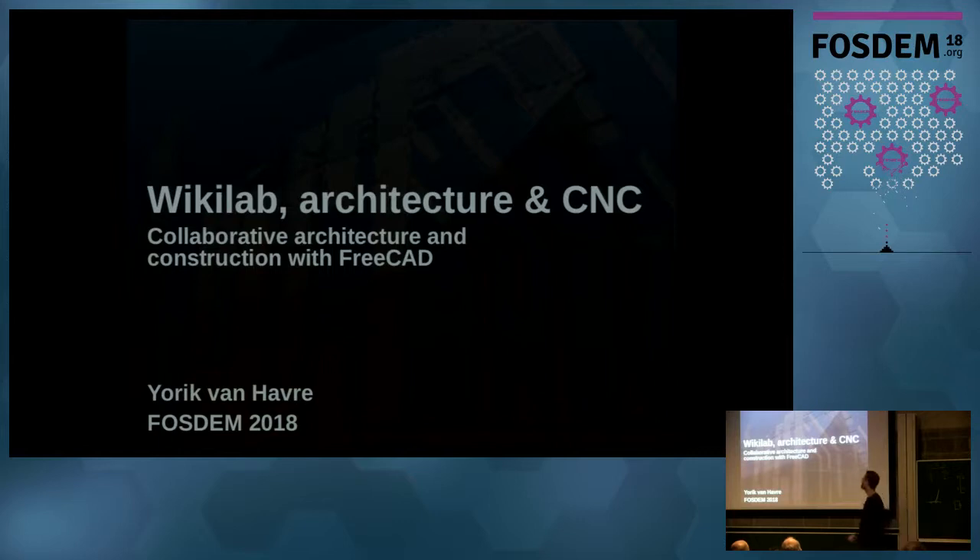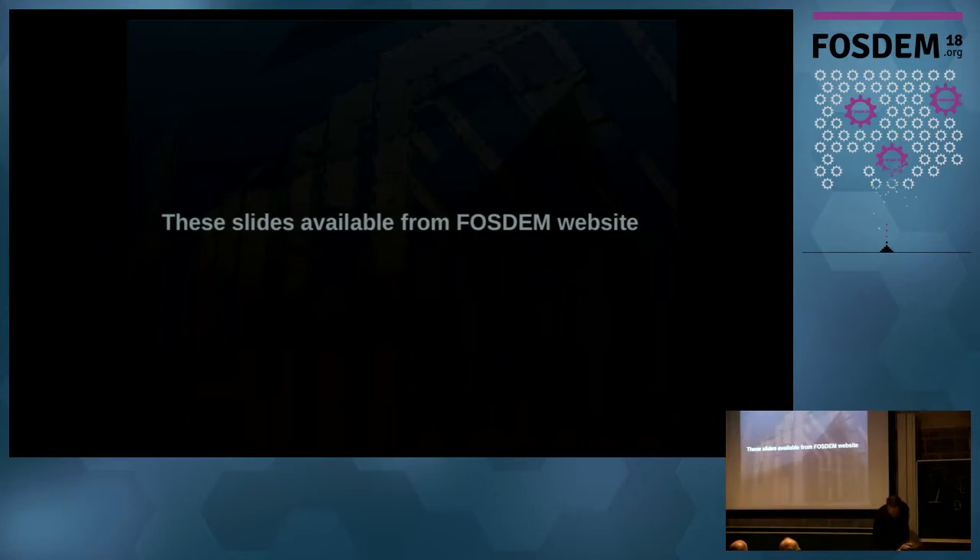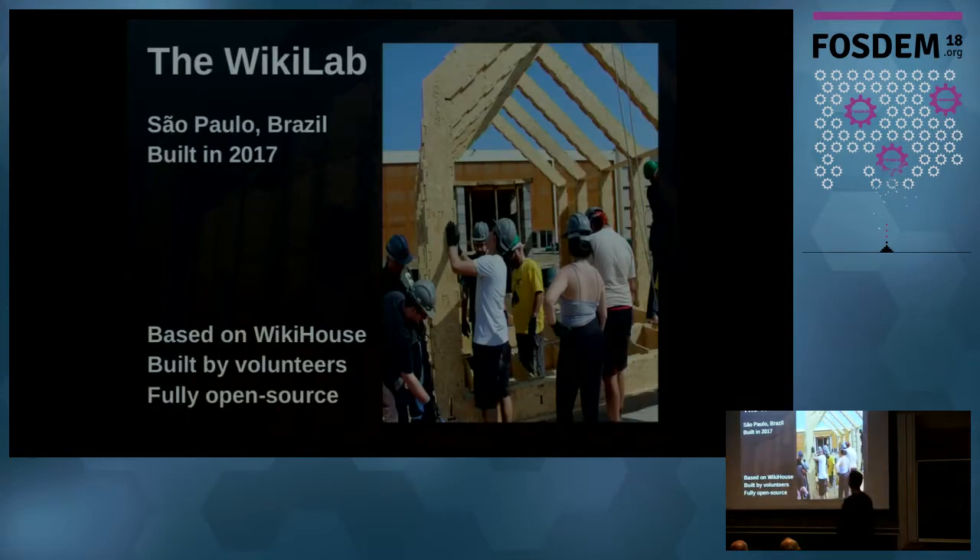So this Wikilab is the project I will be talking about. It's basically a community-built structure — not a house, but used as a free software laboratory by the university where it was built. The construction system is also made to build anything else, including houses. It's built using the Wikihouse system, an open source building system made of wood, cut by CNC machines, which are robots that cut pieces from material. It's built by volunteers.